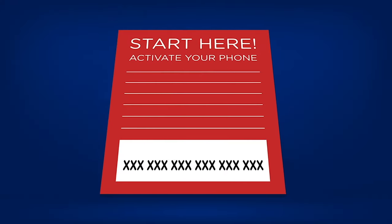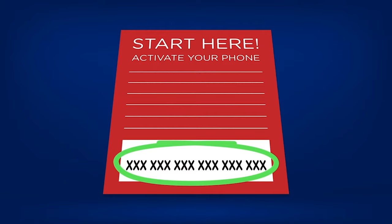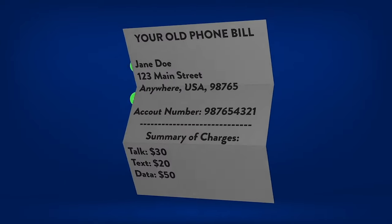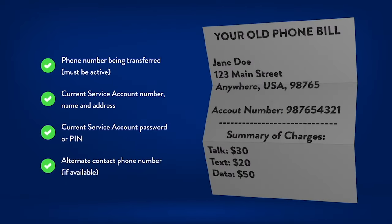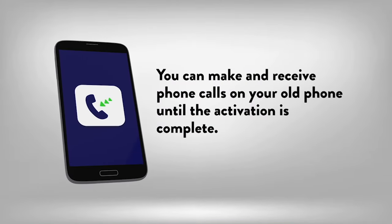Before beginning the activation process, make sure you have the red card that says 'Start Here.' You'll need your phone's serial number, which is written on the inside of the white box. If you're keeping your old phone number, you must keep your old phone number active and will need some information about the account with your current cell phone company. Don't worry — your old phone will continue to work until the activation is complete.